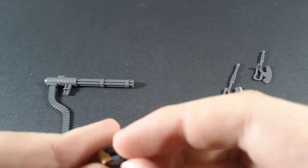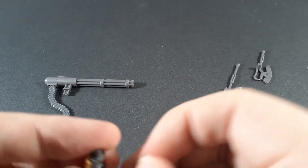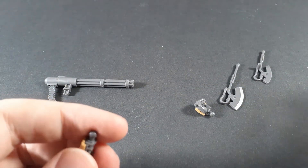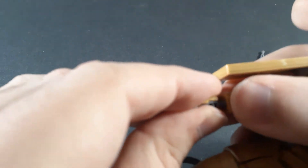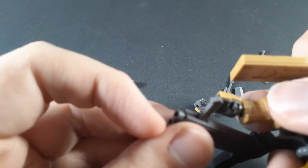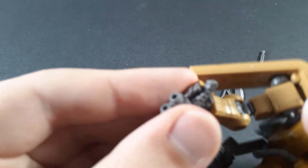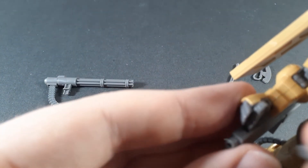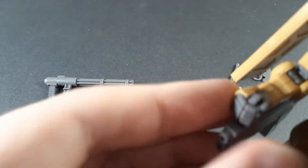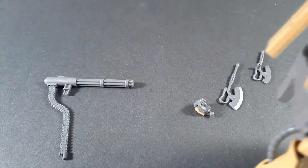Personally, I find the Origin Zaku's hands to be slightly annoying to separate, which is necessary in order to have it holding the handles, because of that slate lip at the top. So you have to get around it, put the other half of the fingers in with the thumb. Not too hard to get it on, but it's annoying to get it off.